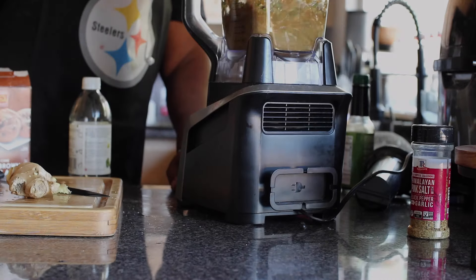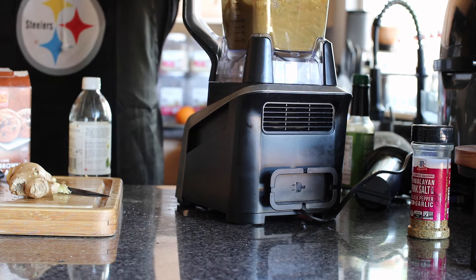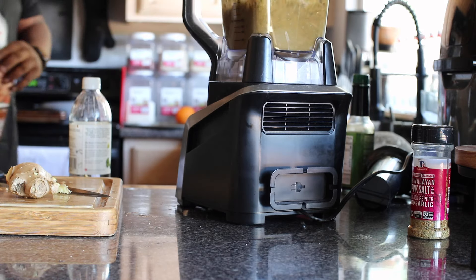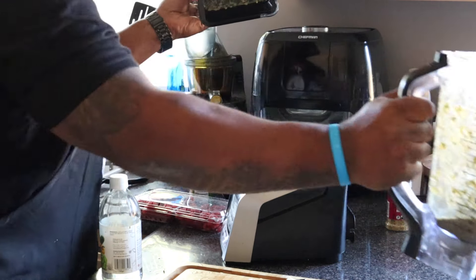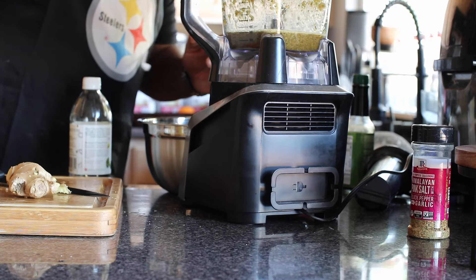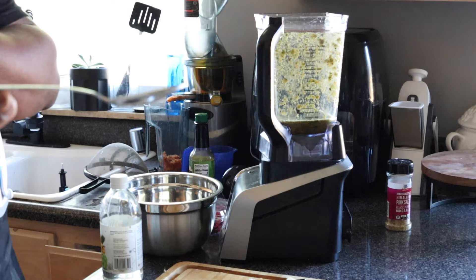I've done the jerk sauce before and I've done pineapple bowls before, but I've never done a Caribbean-style dish — actually putting it in a pineapple. I really wanted to impress my guest because she has seen me cook a lot on video. She came up to me and said, 'I've never tasted your cooking before,' and I realized all these years I'd known her I never cooked for her. So I needed to come up with a recipe that would really impress this woman.